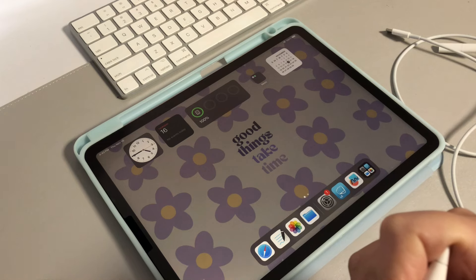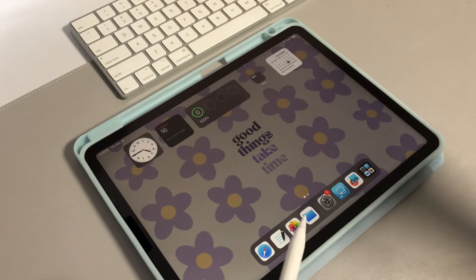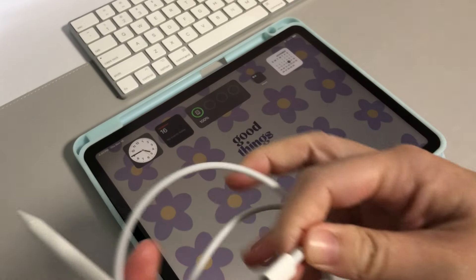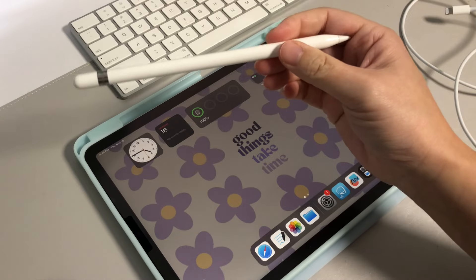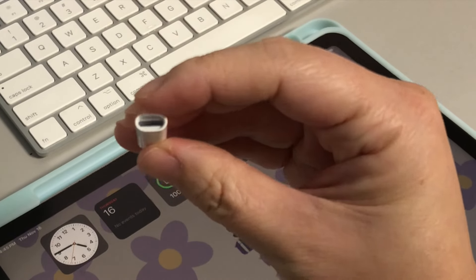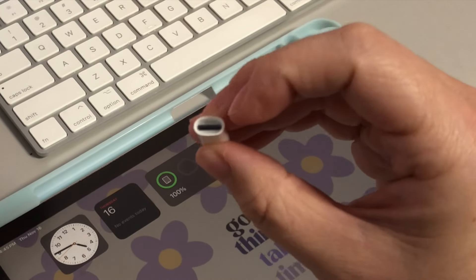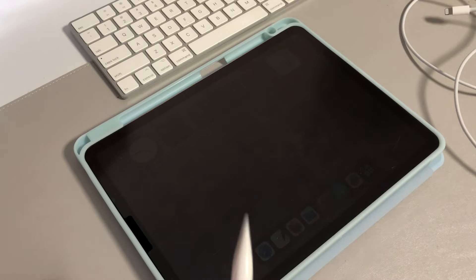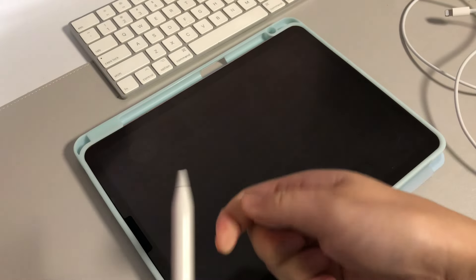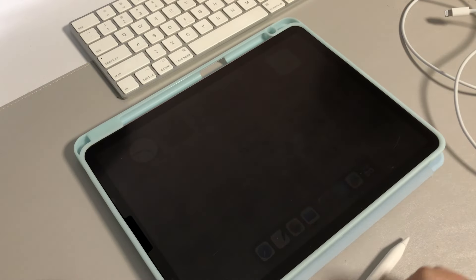Here's what you need: the charger cable for the iPad — it has this connector on one end. And if you bought the Apple Pencil new, you would have had this small adapter piece in the box. I had to dig it up because I didn't know if I still had it, but I do. This adapter is for charging your Apple Pencil without plugging it into the iPad, and it's finally coming in handy after all these years.